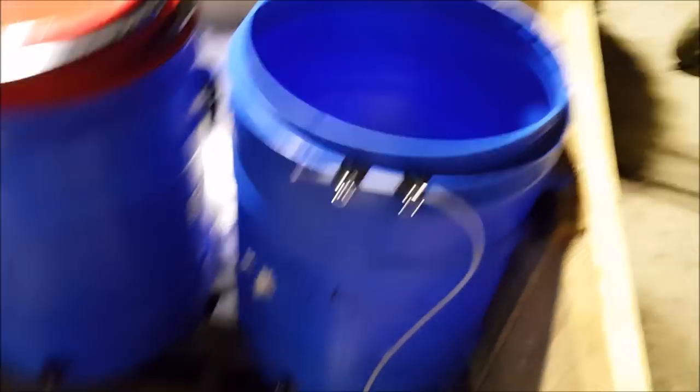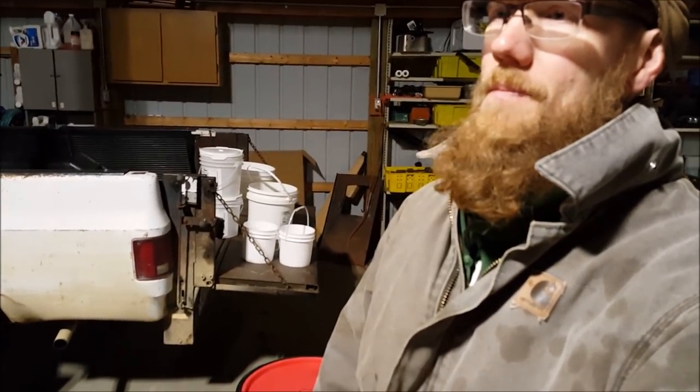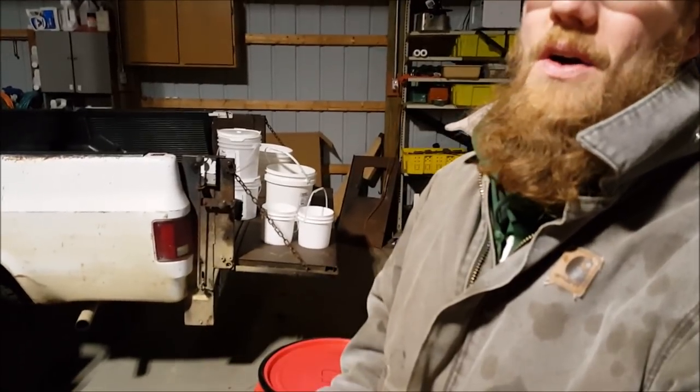Inside that barrel — it's a 30-gallon barrel — there might be 7 gallons in there, 8 gallons at the most. I'll take it. That's the RO in a nutshell.